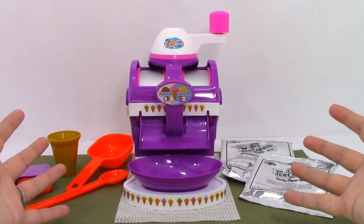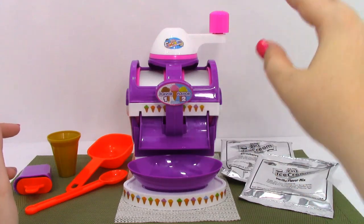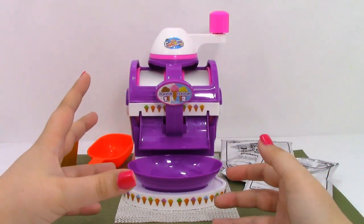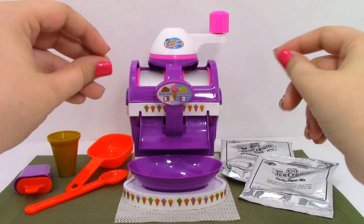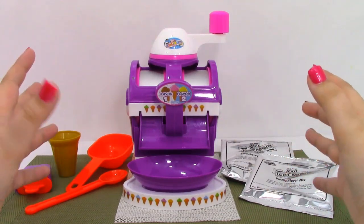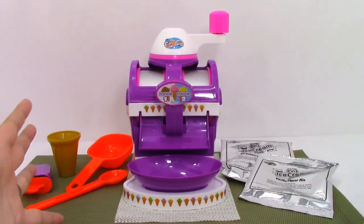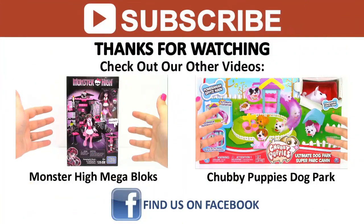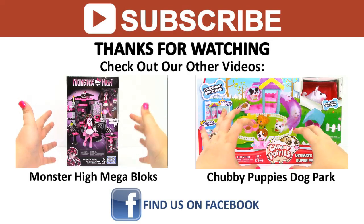So what did you guys think of the two-in-one ice cream maker? I thought it was pretty cool, but the crank was a little bit hard because you have to do it for 10 minutes. Other than that, the ice cream tasted really good. There just wasn't a lot of it, so I couldn't fill my ice cream cone, and there are only two more packs of ice cream left, so we'd have to get refill packs for the flavoring. But otherwise it was a really cool set — it came with a lot of really cool stuff. If you guys liked the video, don't forget to like, subscribe, and comment, and stay tuned for more Crazy Art videos. Come back tomorrow for a new video, find us on Facebook and other social media, and as always, thanks for watching.